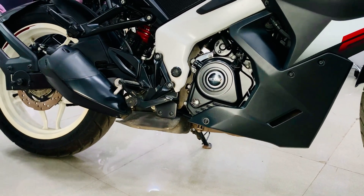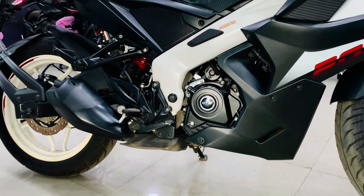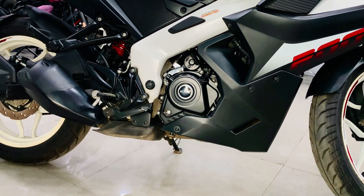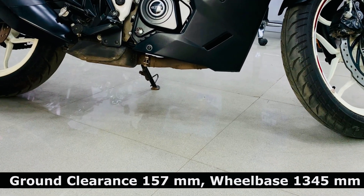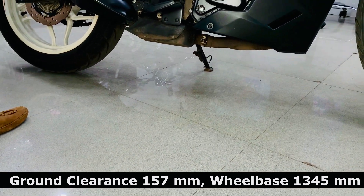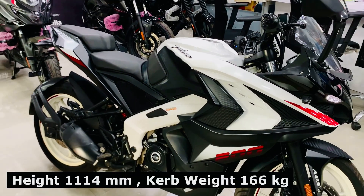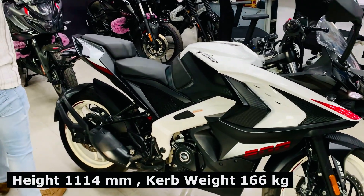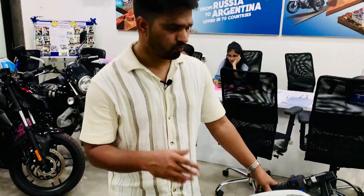Let's talk about the gear arrangement — you will find a 6-speed gearbox, first down and 5 up. The ground clearance is 157 mm, wheelbase is 1345 mm, overall height is 1114 mm, and the kerb weight is 166 kg, which is a little on the higher side, but it is a full-fairing bike so it is not too much.